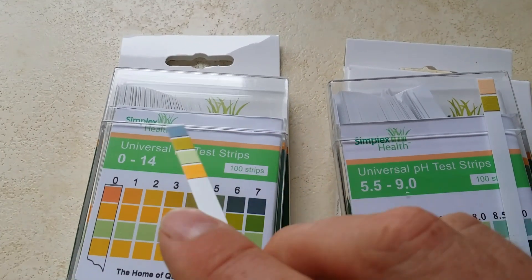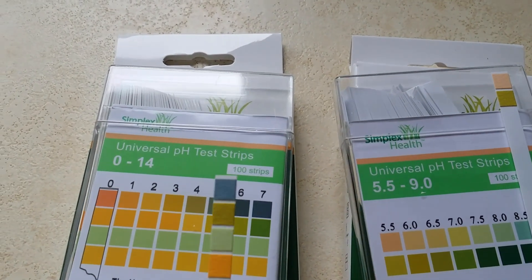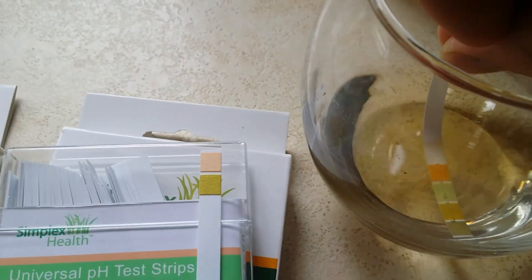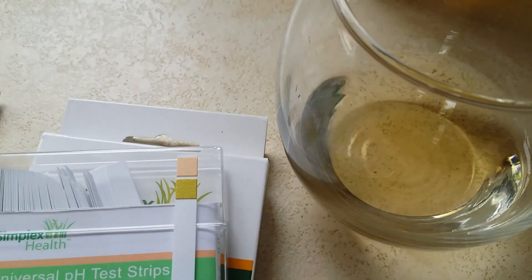So let's start with the 0-14s. We've got a pad here — it's a four pad test. You dip them in just for half a second and take it out.